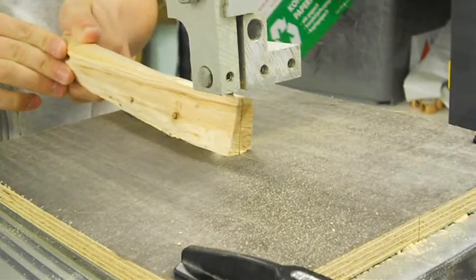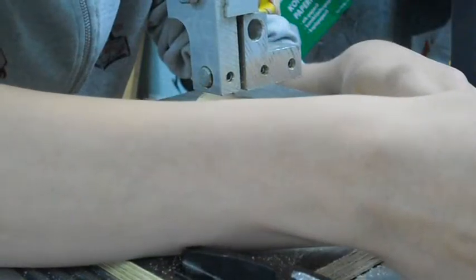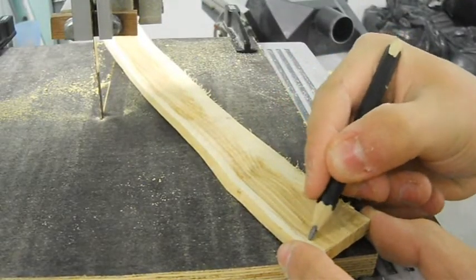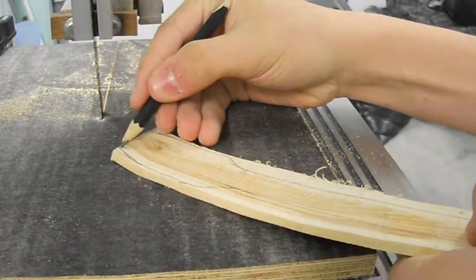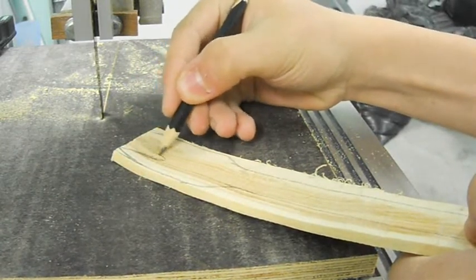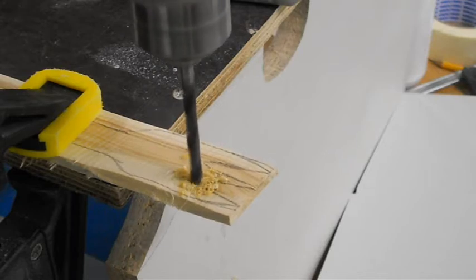And then the other face. I'm just drawing a shape freehand. I drill the space between the spikes — easier than cutting with the bandsaw.